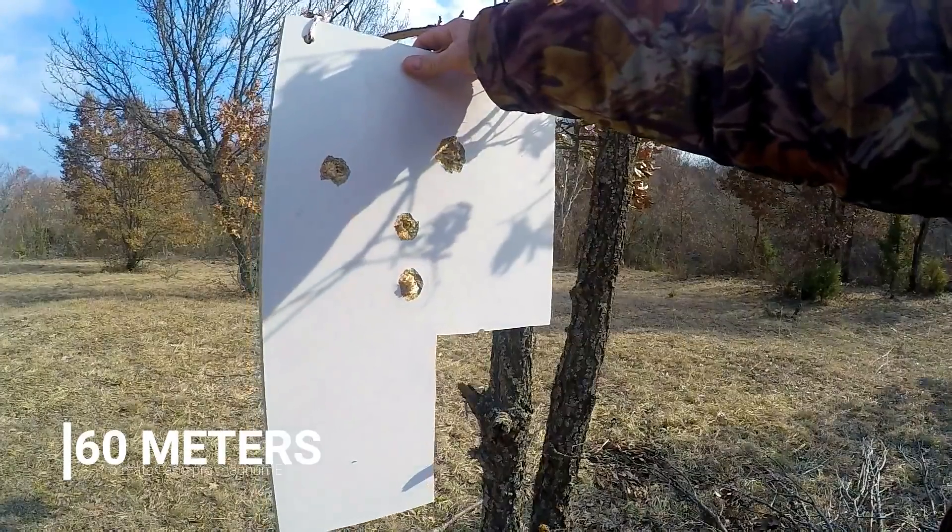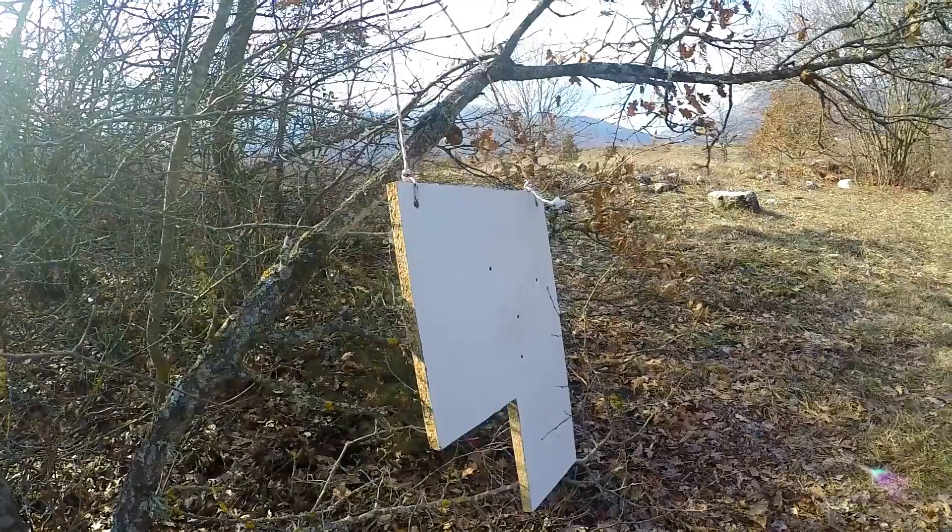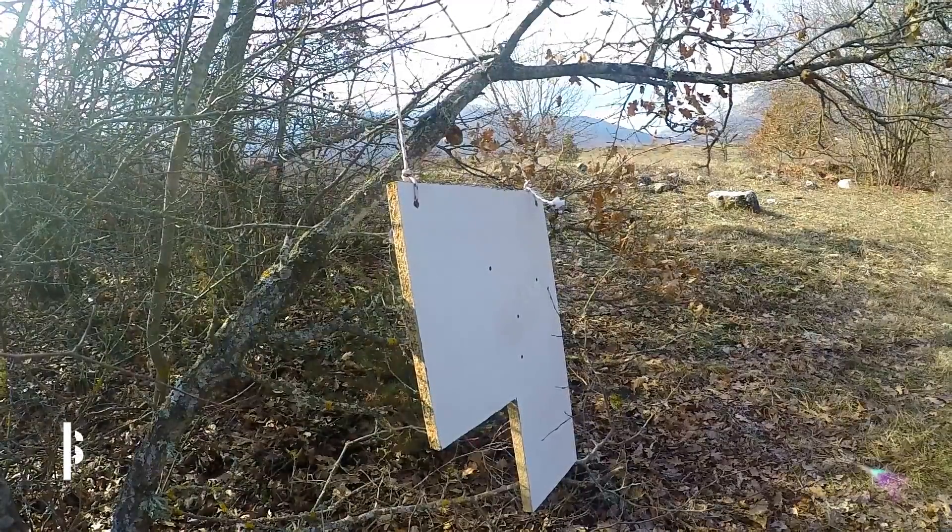Again I am going to say very good damage — both of them penetrate through the wooden board. That's why now I decide to go to 90m.